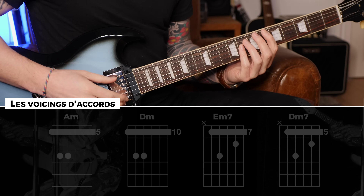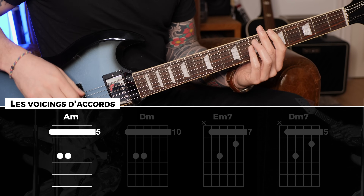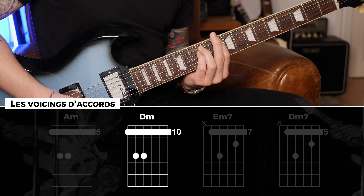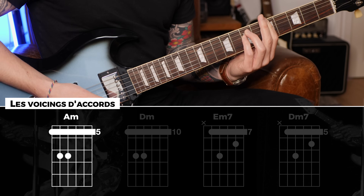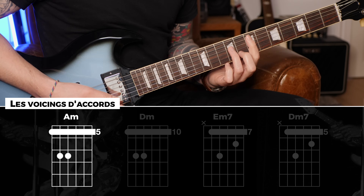La grille d'accord est très simple : on a La mineur, donc on va commencer par l'accord de La mineur deux mesures, ensuite l'accord du quatrième degré Ré mineur, une mesure, à nouveau une mesure de La mineur, et puis deux temps sur l'accord du cinquième degré mineur 7, Mi mineur 7.